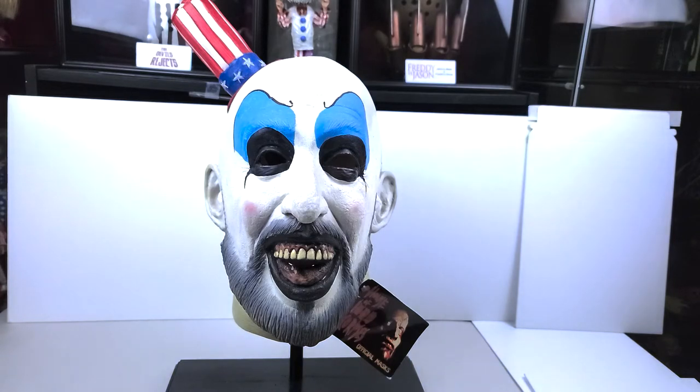I might've paid a little bit less, and I will show you all three that I have. But for this video, I'm just going to be going over the Captain Spalding mask. So sit back, enjoy it, let's take a look at it.